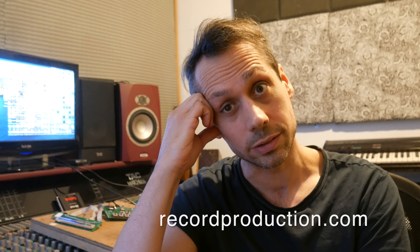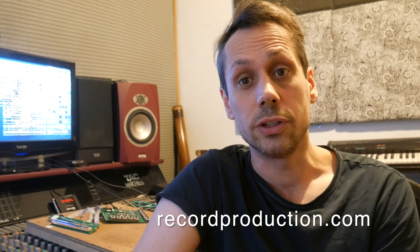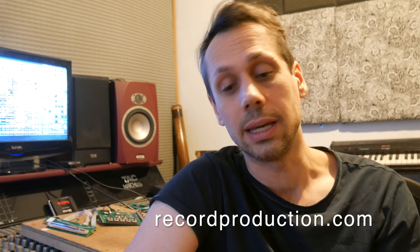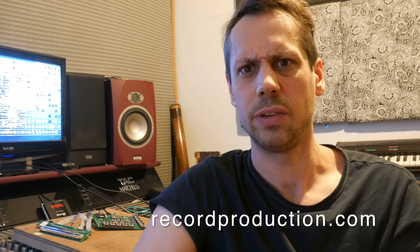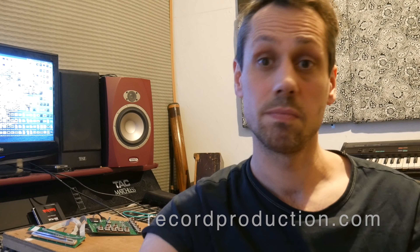Last but not least, you should get over to RecordProduction.com. I've been working for them for over a decade — the channel is brilliant, I'm one of the contributors and presenters. There are loads of top-flight producers on there and I get to interview people who are like my idols. I've interviewed Andrew Scheps, Sylvia Massey, Ken Scott, and there's CLA, Tony Visconti — all these massive producers giving away their secrets. It's a really great community. Hopefully there are some great videos you'll enjoy there.